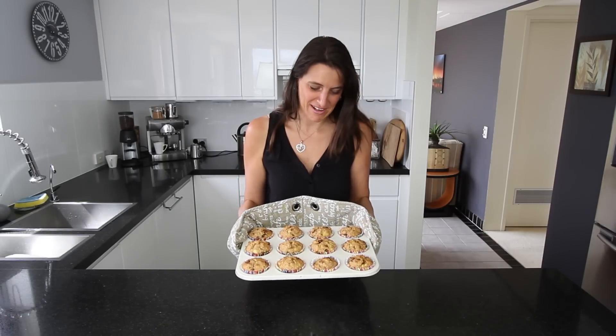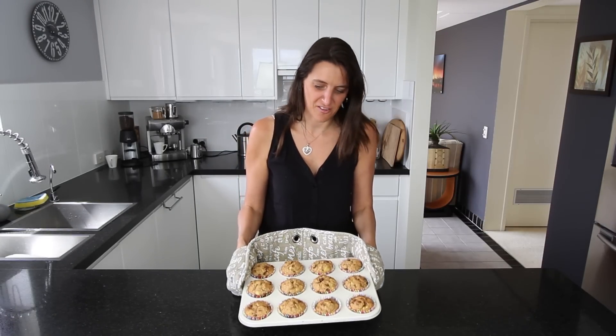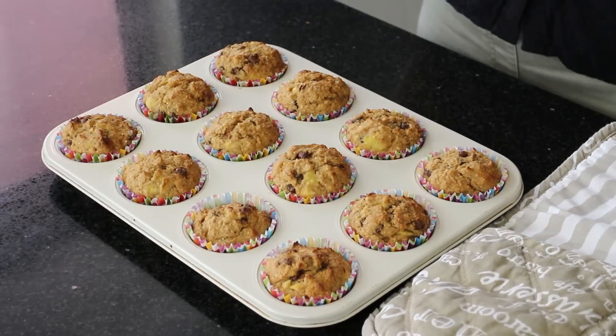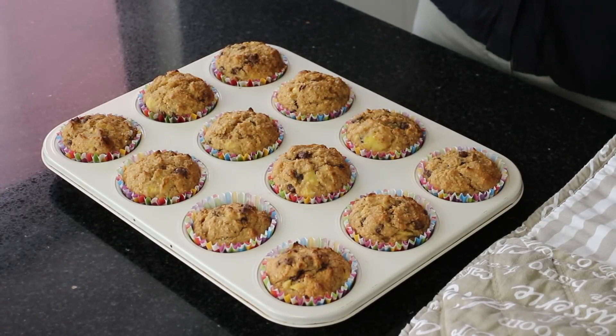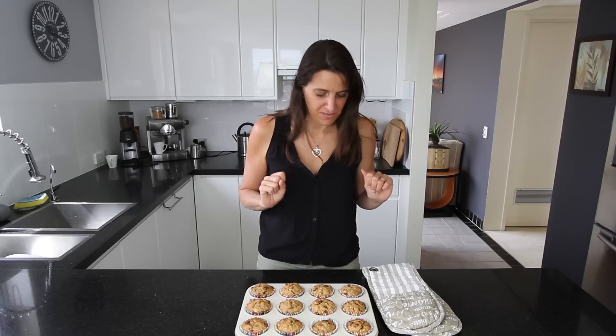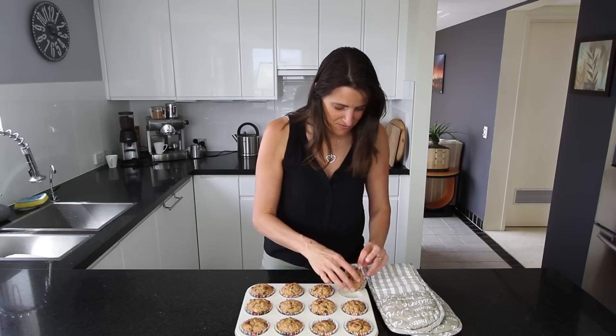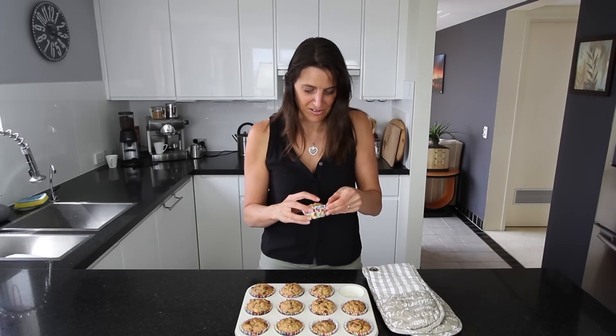The muffins have been in the oven for just under 25 minutes — they're lightly browned and smelling delicious. If you can, let them cool down for half an hour or so before eating, because the chocolate gets very, very hot inside. But if you want a little taste test to check how hot and gooey the chocolate really is, by all means give it a go. I'll very gently try a little taste test.